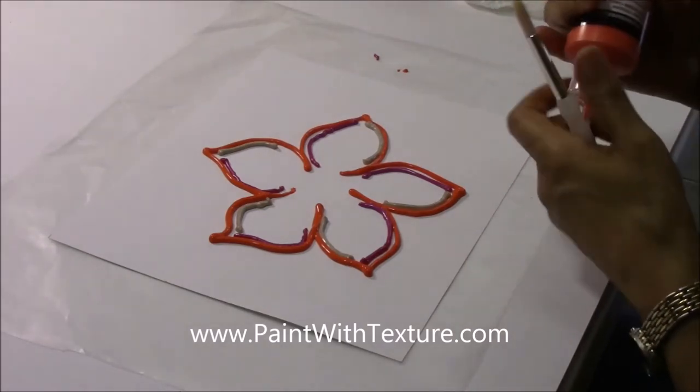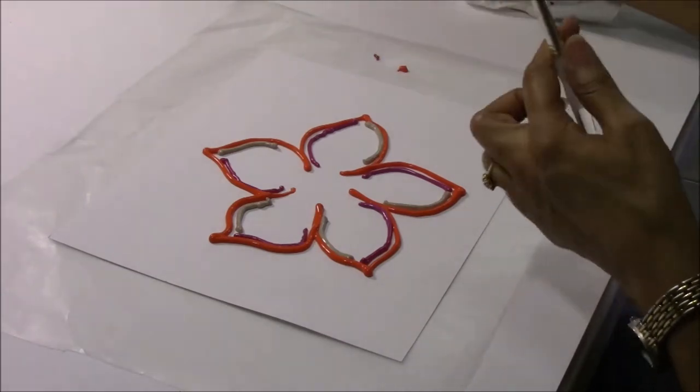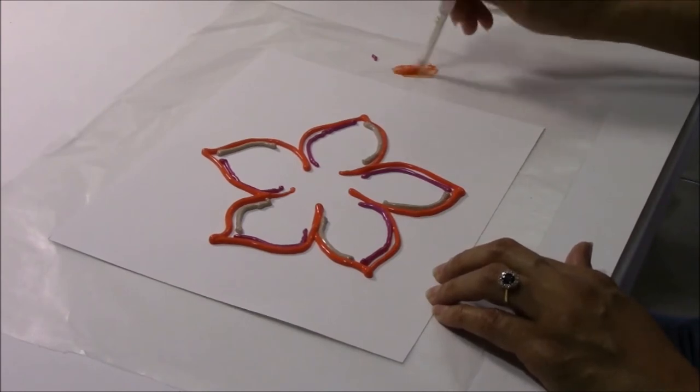I'm going to load up my brush. Let me just put a little bit of paint on the side — just a little. I don't want to waste my paint, but I do want to have a fairly strong stroke. That's why I'm loading.